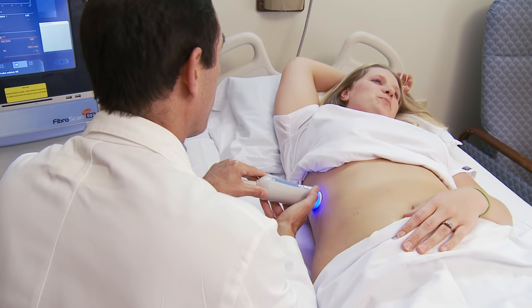The patient can have this procedure done the same day they come in for clinic. They don't need a ride home and they don't need to take off any additional time from work other than their clinic visit. The procedure can be done in about five minutes.